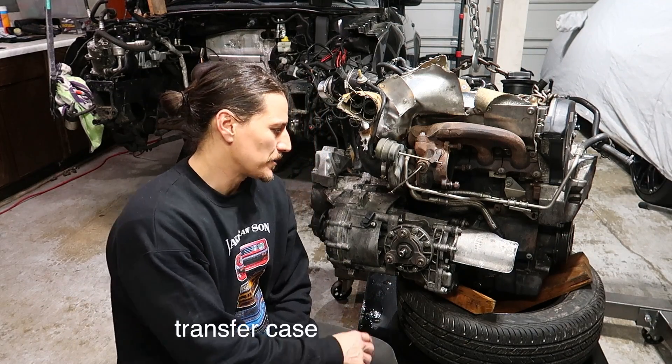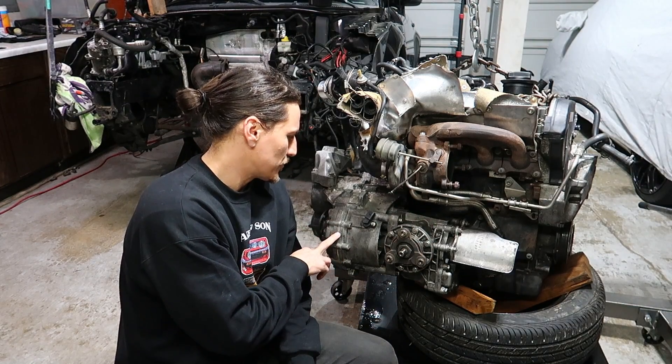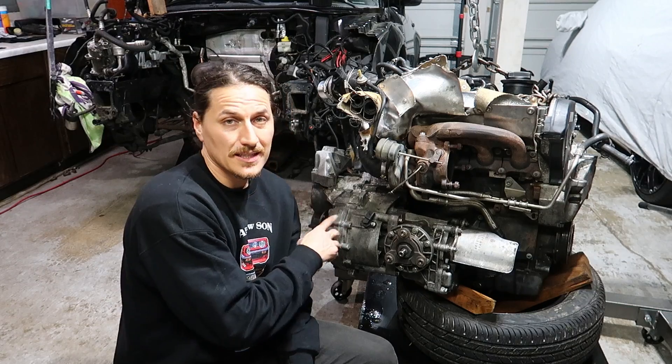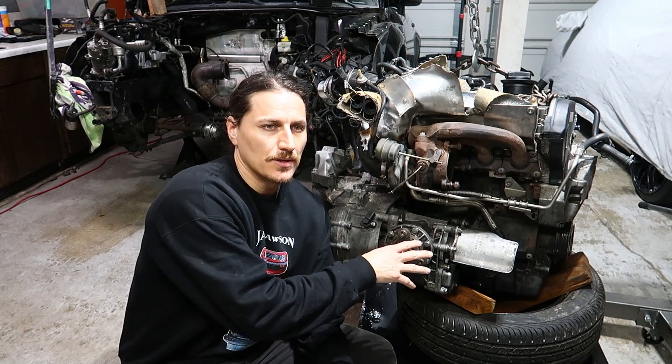Okay guys, back in the garage. Welcome to the channel if you're new — please hit the subscribe button and the notification bell so you get notified every time I upload a new video. Today we're going to be taking off the differential and the 6-speed O2M transmission, then cleaning it up, putting it on the bench, and opening it up. Hopefully we'll just be changing the first and second shift fork depending on what we find in there.